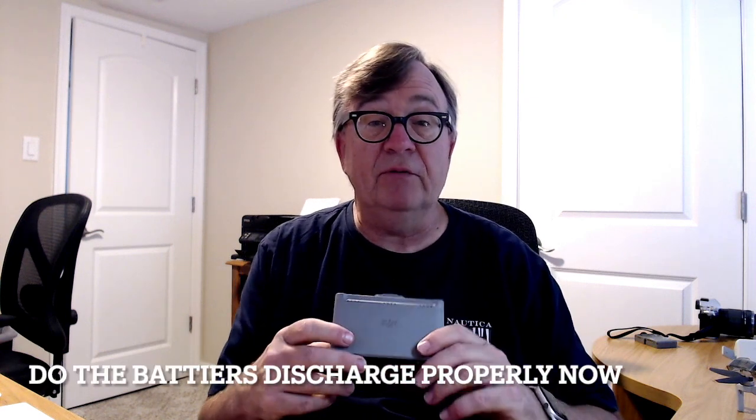Hello, it's Ron back today. This is a short video today — it's a follow-up on a video I did probably a couple weeks ago.